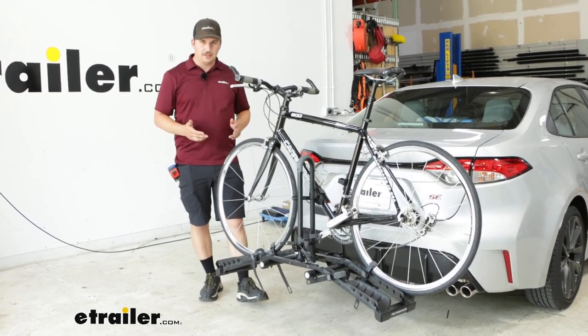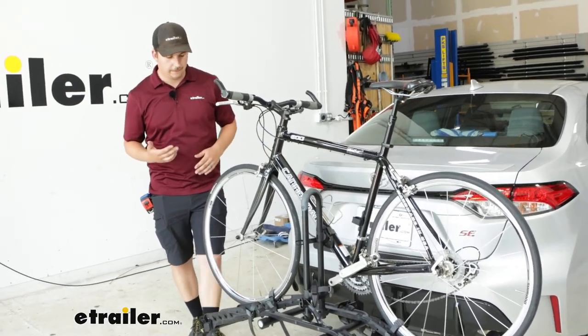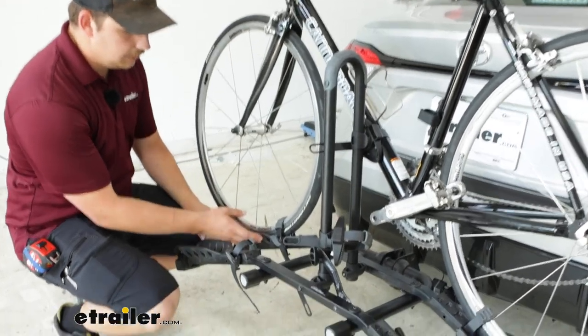There's no tilting feature on this rack, so if you want to get to the back of your Corolla you're going to need to get the bike unloaded first.